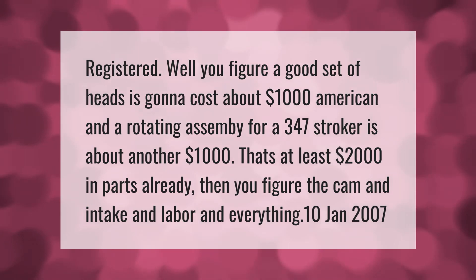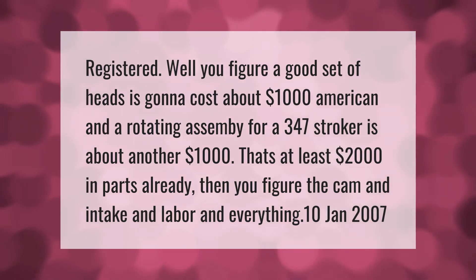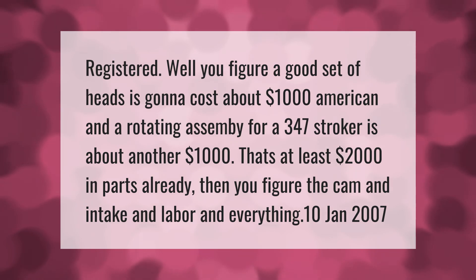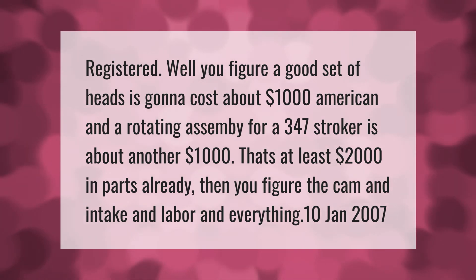A good set of heads is going to cost about one thousand dollars, and a rotating assembly for a 347 stroker is about another one thousand dollars — that's at least two thousand dollars in parts already. Then you figure the cam, intake, labor, and everything else on top of that.